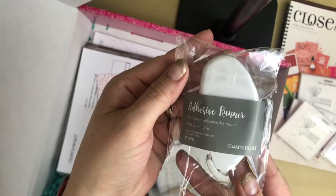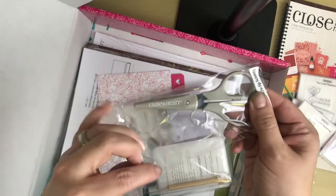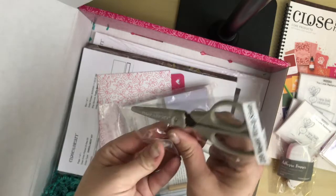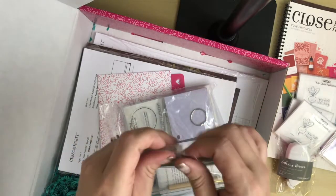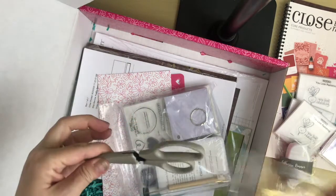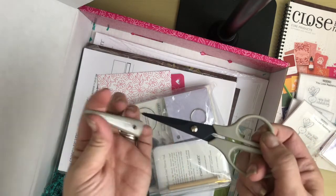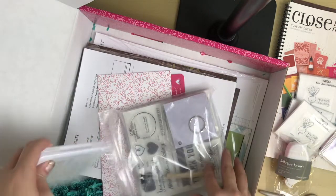You get an adhesive runner — this is awesome. You get non-stick micro tip scissors. I truly love these. They are ideal for cutting through adhesives without sticking, so if you glue something and realize you cut it too big, you can cut through the adhesive without it sticking to your scissors. Super bonus plus!